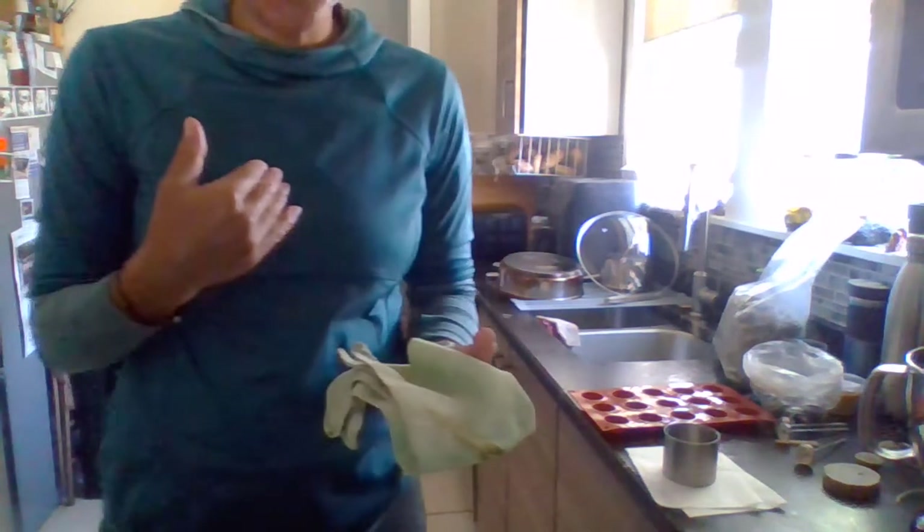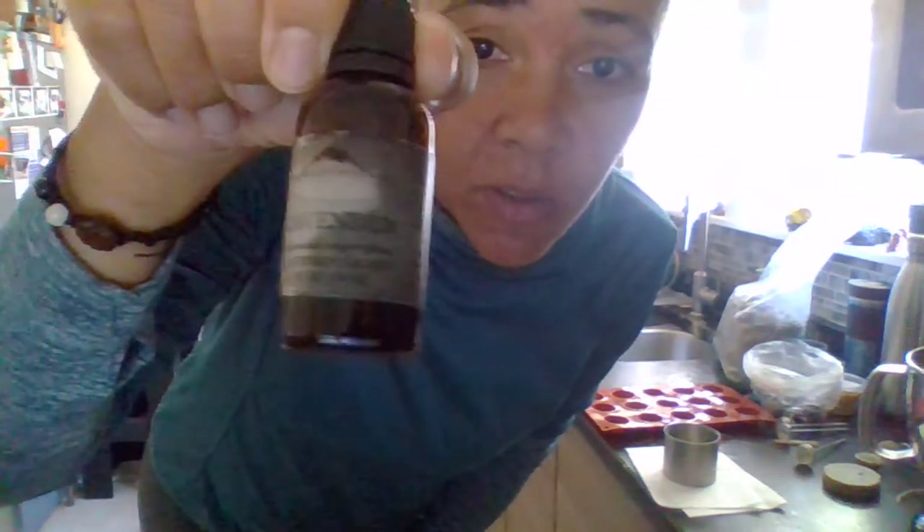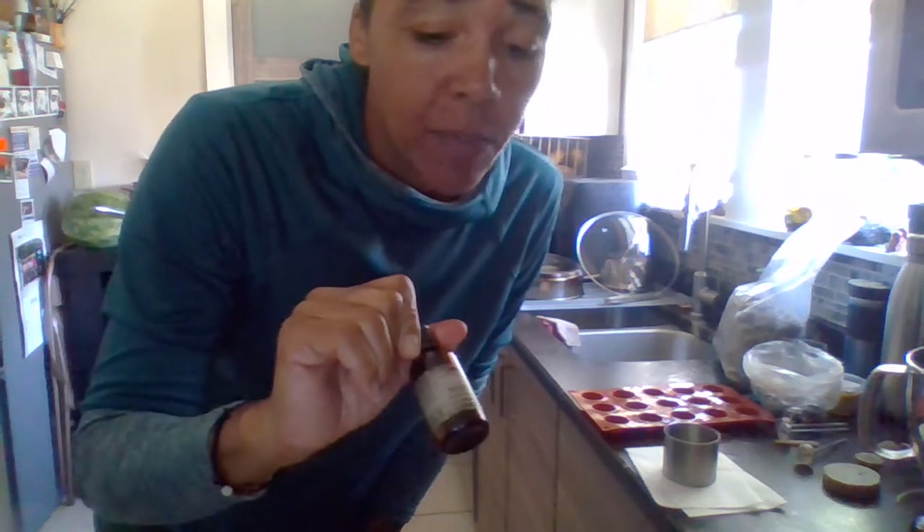I decided to do some air fresheners for the bedroom, so mine are lavender and nioli scented — I apologize if I'm pronouncing nioli wrong. For approximately 10 to 12 ounces of beeswax, I used between 20 and 40 drops of lavender essential oil. I have Mountain Rose brand essential oils — they're great quality, but obviously use whatever kind you like. And then I did between 10 and 20 drops of the nioli for this same formula. I went ahead and added those right to my melted beeswax.